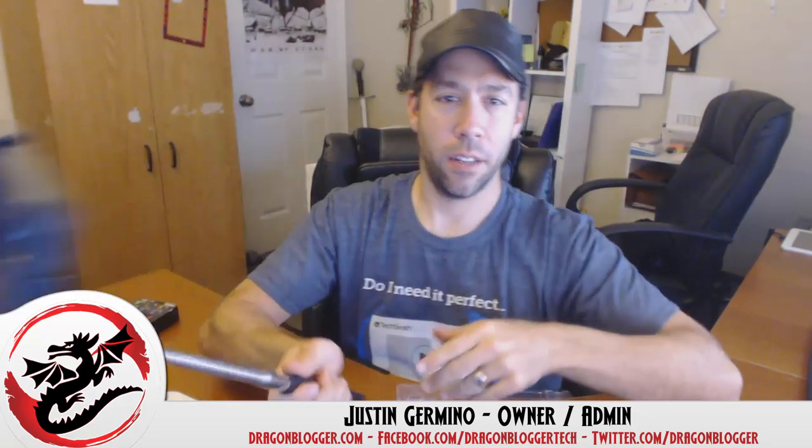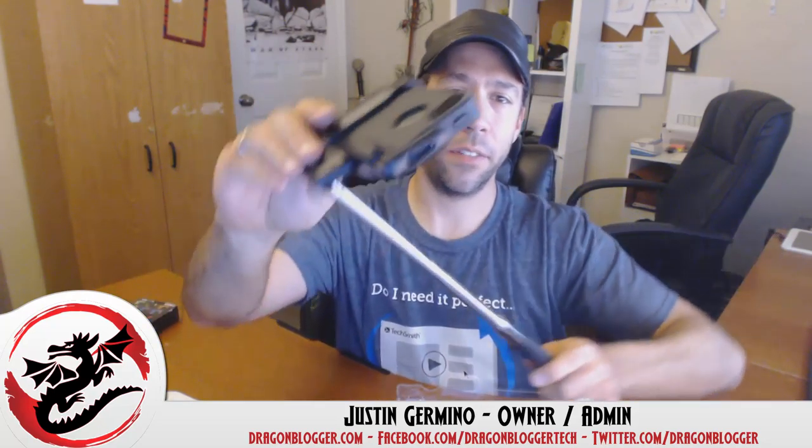You can see you get various tilts on it — that's pretty nice. You can tilt it this way, tilt it that way, and even do some tilting left and right. And like I said, it extends pretty far out if you want to take a good selfie.